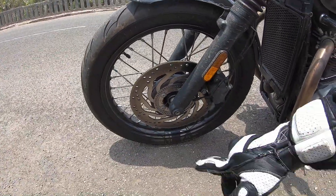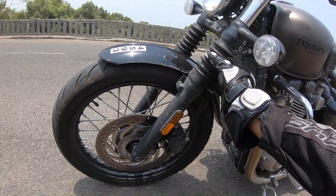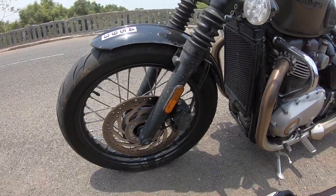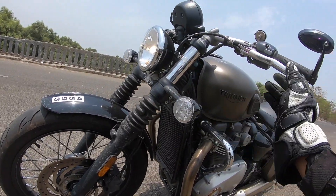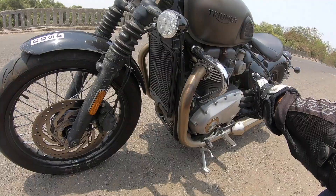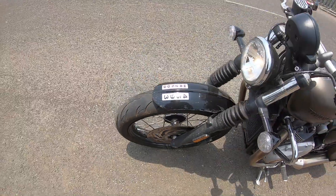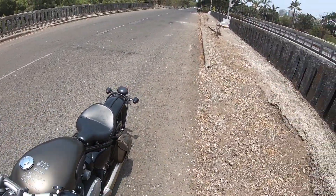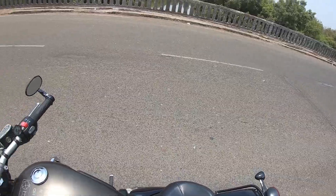The front is a 19-incher and you can see the disc. These forks get rubber gaiters to give it the authentic bobber feel, and the front tire is a 100-section. You can see the beautiful lights, the tank, the attention to detail. There are adjustable levers here, a pass light switch, and there's a crash guard here as well. It's a so beautiful-looking motorcycle.